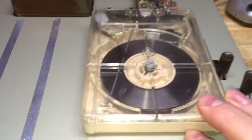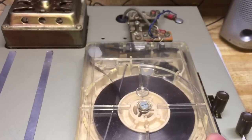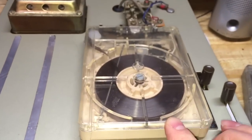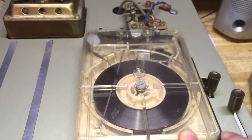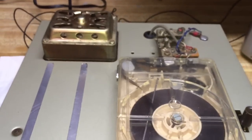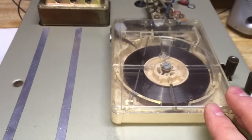They did make decks that could record — this one cannot record, but they did make recording decks, and I had one of those on my channel. It was part of a gigantic combination unit that had a record player. The turntable had issues, but the player I was able to get working again.